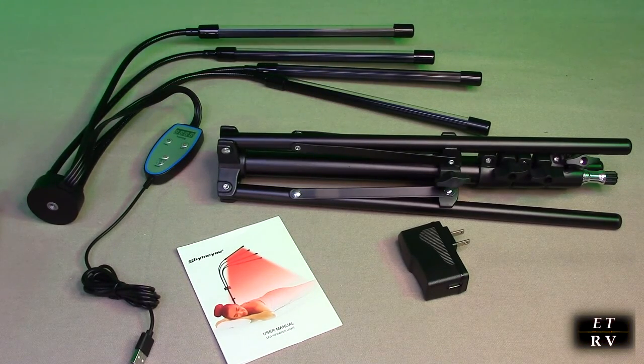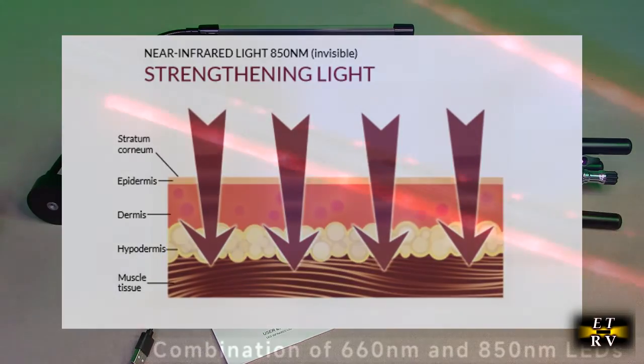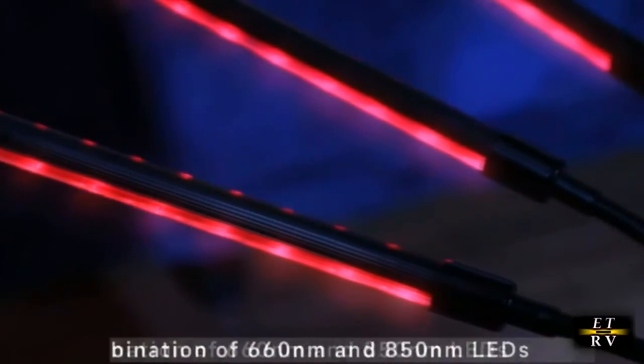Near-infrared energy, which is 850 nanometers — which this produces — is similar to the red light you'll see when we turn this on, except you can't see infrared energy. It's invisible to our eyes, but it reaches deep down into the body and works into soft tissues, muscles, joints, and bone. So that's what you want.